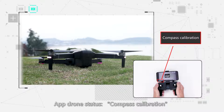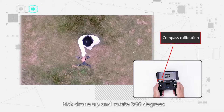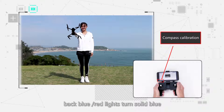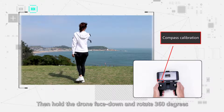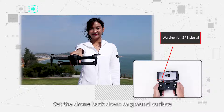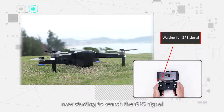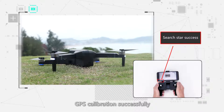Check the app connection status. Step 4: Compass calibration. Pick up the drone and rotate 360 degrees. The front white lights will turn solid blue. Then hold the drone nose down and rotate 360 degrees again. Step 5: The front white lights turn solid white. Set the drone back down on the ground surface. The drone will now start searching for GPS signal. When the front white lights and back blue lights become solid, GPS calibration is complete.